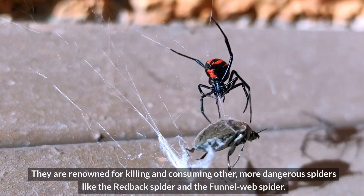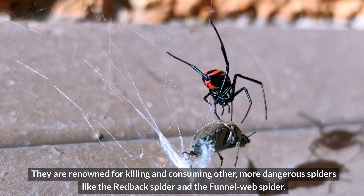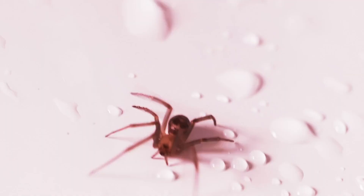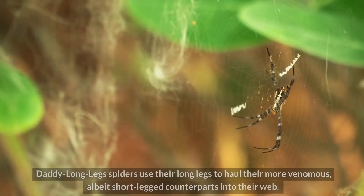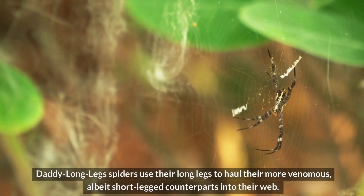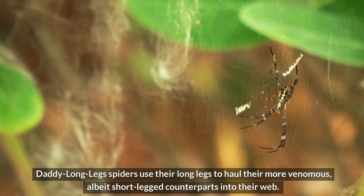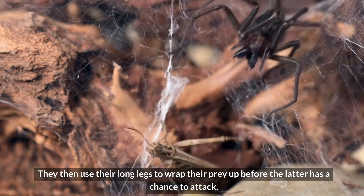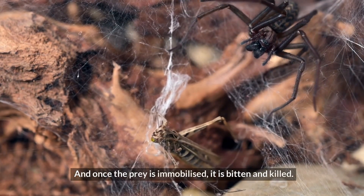They are renowned for killing and consuming other, more dangerous spiders, like the redback spider and the funnel-web spider. Their long legs provide a key advantage: Daddy Longlegs spiders use their long legs to haul their more venomous, albeit short-legged, counterparts into their web. They then use their long legs to wrap their prey up before the latter has a chance to attack. Once the prey is immobilized, it is bitten and killed.